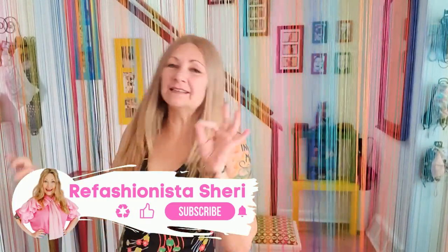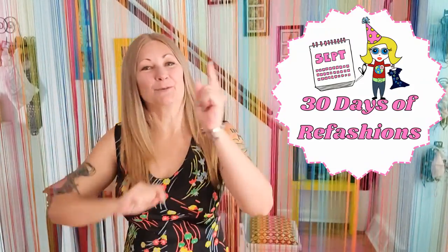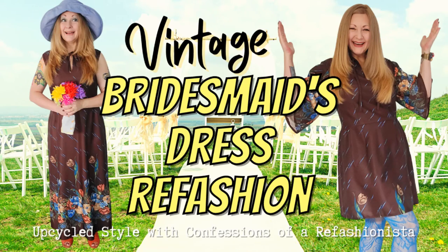Hello! I'm Refashionista Cherry and welcome to yet another exciting DIY in my 30 days of refashions! Today we're gonna do something with this totally awesome vintage maxi dress — clearly one of those bridesmaids-style maxi dresses, which I have actually refashioned before. I'll link that tutorial below. Today it's a little bit tight in the chest area, so we gotta deal with that. Maybe a romper? I want to add sleeves for sure — let's take it into the studio and start chopping!